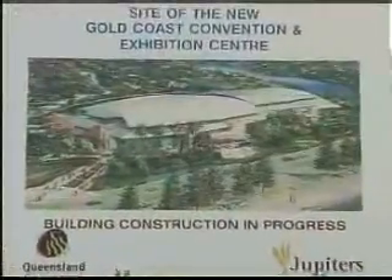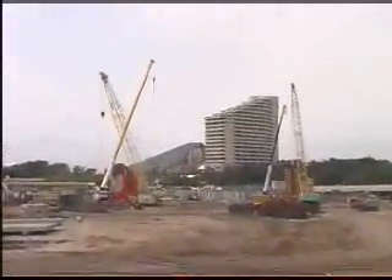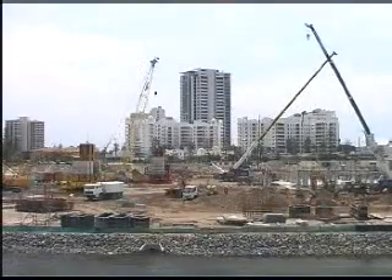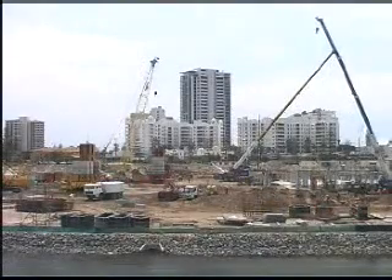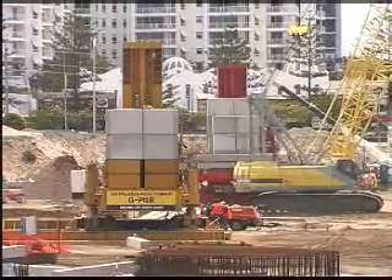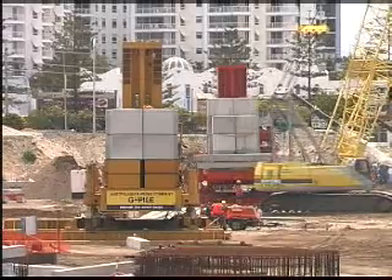This job on Queensland's Gold Coast is a classic example of the benefits of our G-Pile system. With the Convention Centre project in such close proximity to Jupiter's Casino and other residential buildings, a non-obtrusive pile driving operation was mandatory. Australasian Piling Company's G-Pile system was the perfect answer. The process was completed with almost zero disruption and the daily routine of Gold Coast life went on undisturbed.